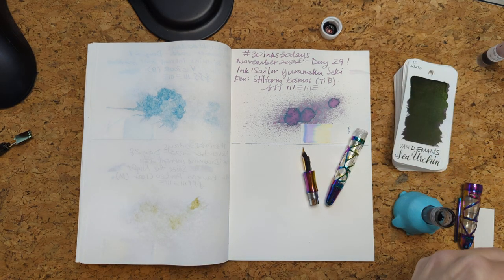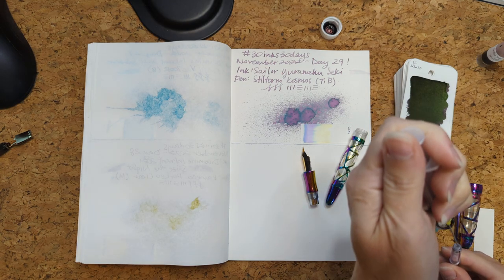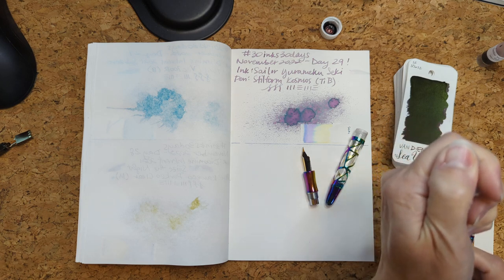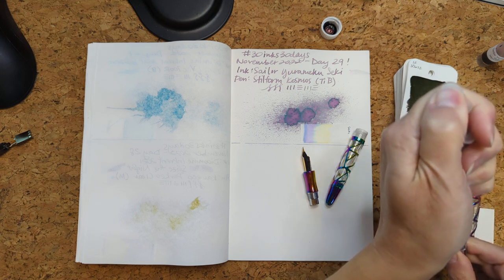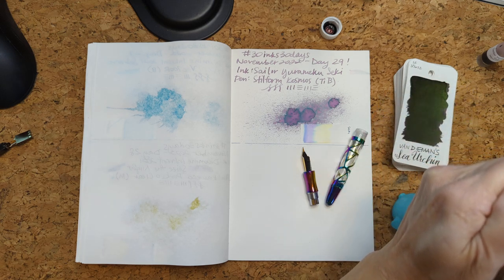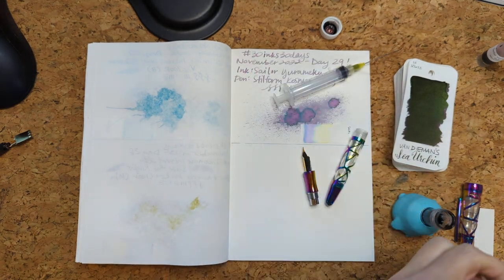How are you today? Can you believe that November is at an end? It feels like we were just fresh-faced youths a moment ago, dribbling ink onto the side of our stuff.